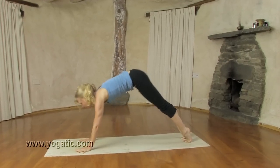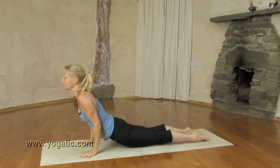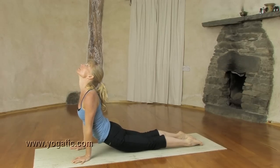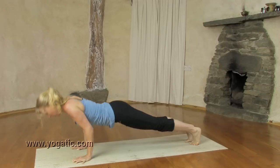Breathing in, toes. Chaturanga, exhale. Inhale, up dog. Root lock, knee strong. Exhale, stay where you are. Breathing in again, open. Hold the breath, back to chaturanga. From there, push back up into down dog. Exhale.